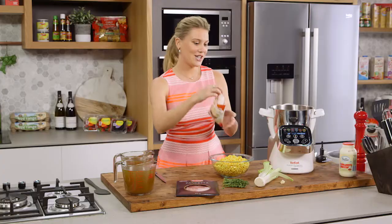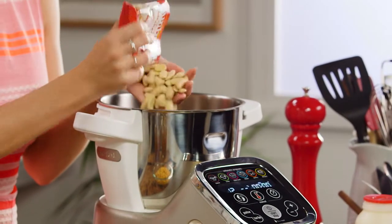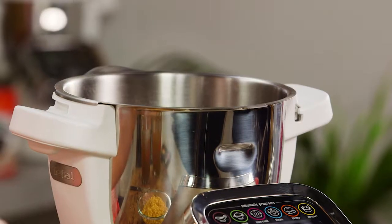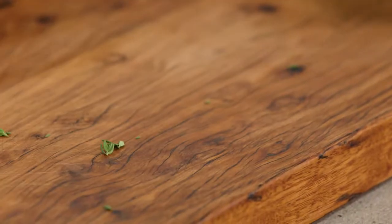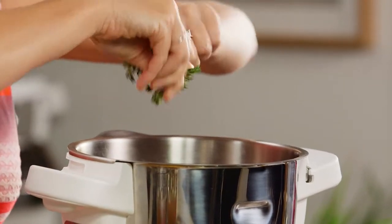This crumble has blanched almonds in it - I need about a handful. I'm going to blend it so it turns into a fine crumb. Along with the blanched almonds, I'm going to add some pancetta, about three or four slices. A herb that goes really nicely with the pancetta and the almonds is thyme, and thyme also goes really nicely with corn - it's a match made in heaven.